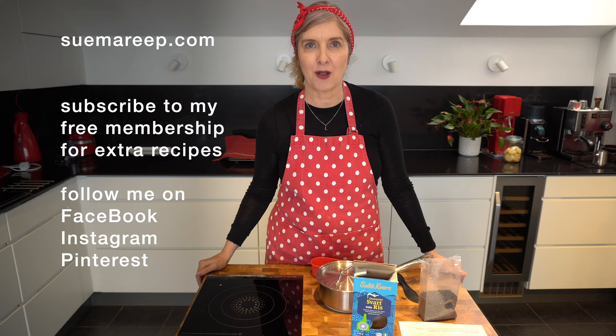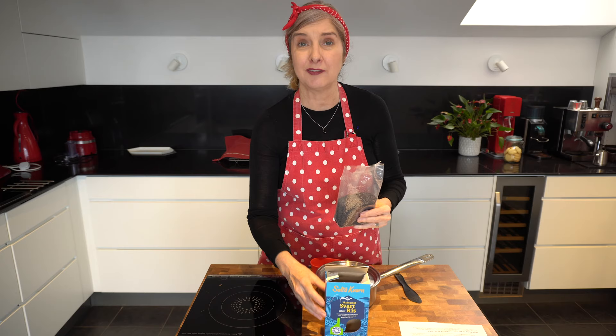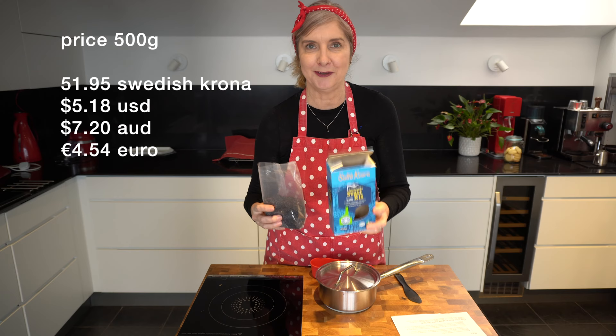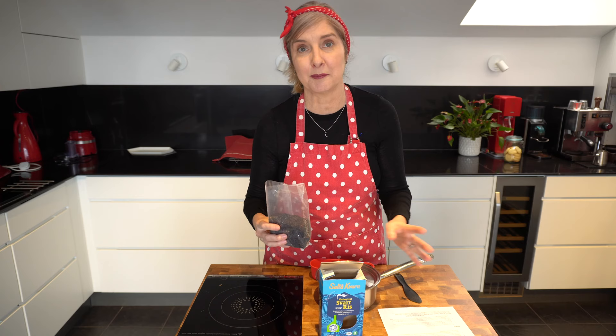I've been buying black rice in a box like this and it's not wild rice, it's something totally different. This box costs 51.95 krona here in Sweden, equivalent to $5.18 US, $7.20 Australian dollars, or 4.54 euros. So it's not as cheap as basmati, white, or jasmine rice, but it's really high in lots of nutrients.